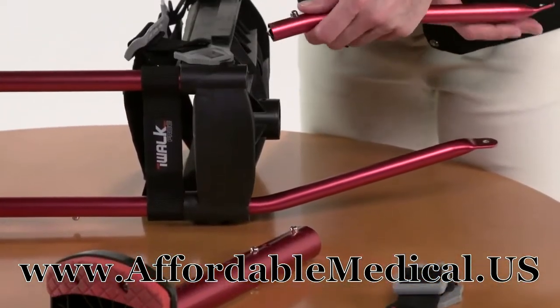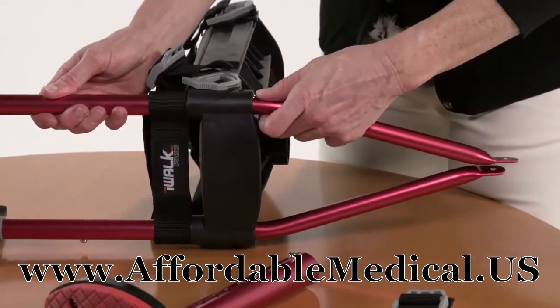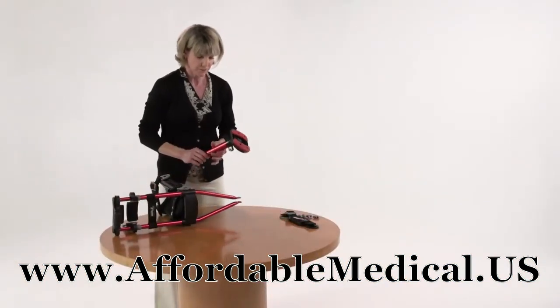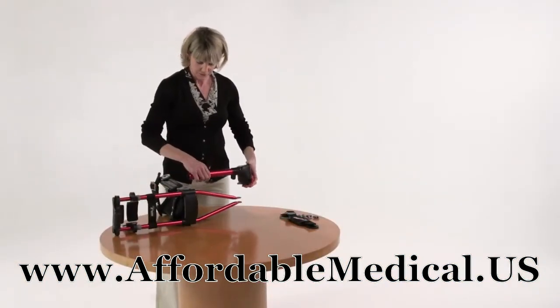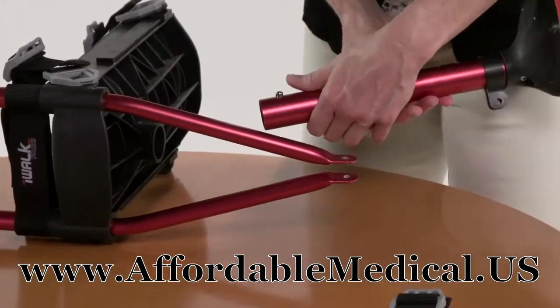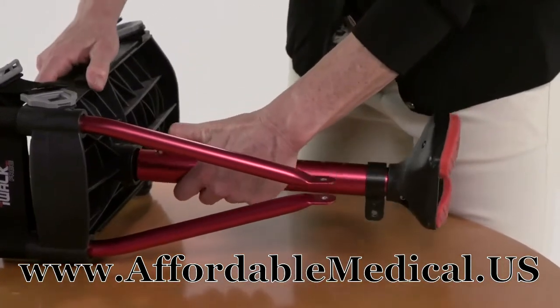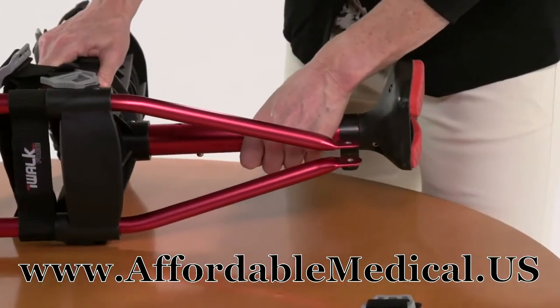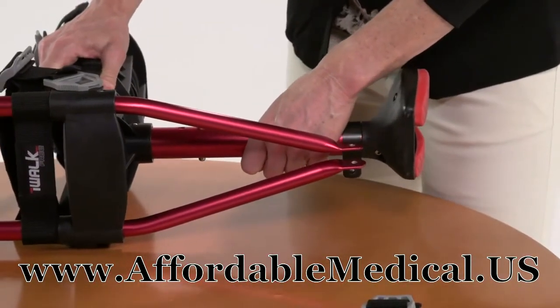Then do the same thing with the left support tube. Now put the lower assembly into the large socket of the knee platform — it snaps in the same way. Just push in the spring head and insert the tube into the socket. Pull on it to make sure it won't disengage.